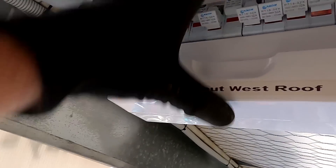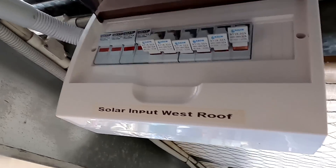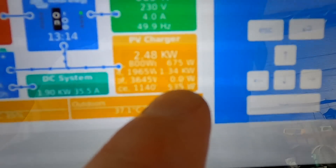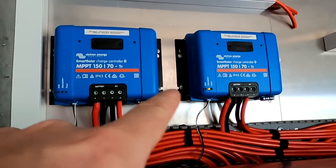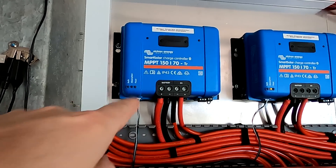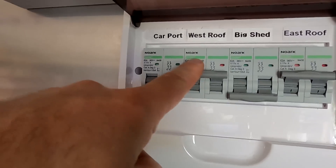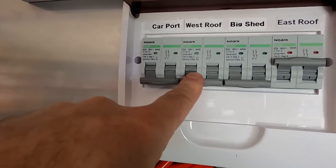We now have to turn off the other strings one after another — I still want the power as long as possible. Many hours later, the west roof has zero watts, 0.0 watts. All the other solar charge controllers are in yellow absorption but this one is blue flashing, not doing anything. This is not the fault we have seen before with these controllers. All string fuses have been removed and we can now turn off the solar isolator because there's nothing connected anymore.